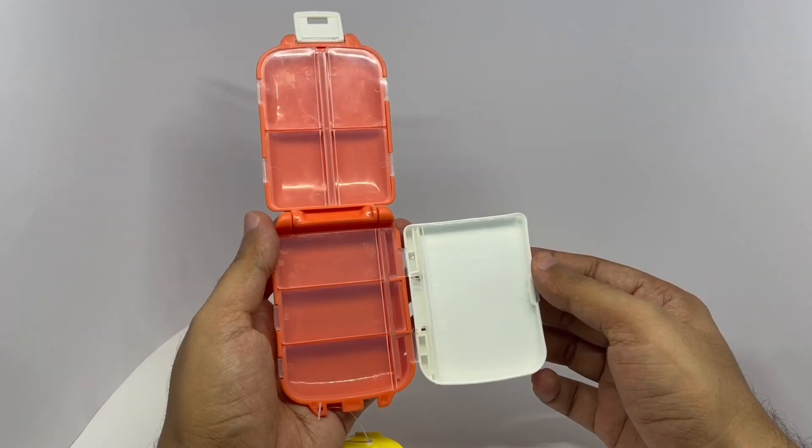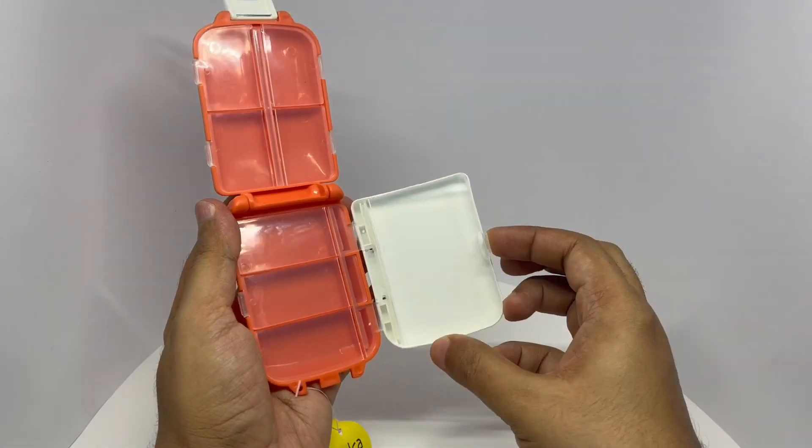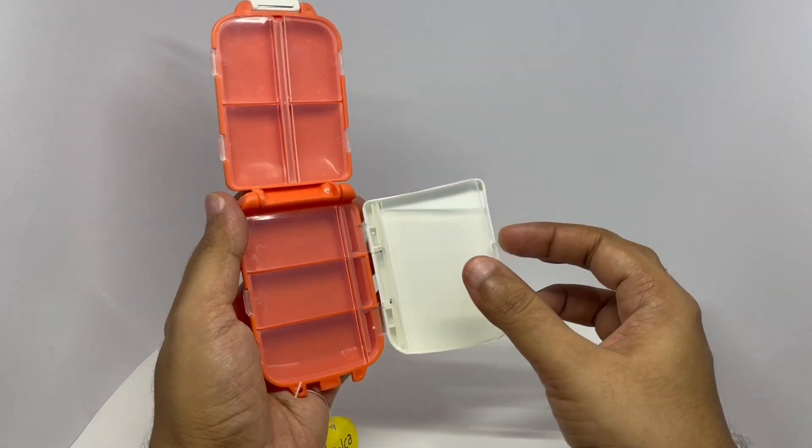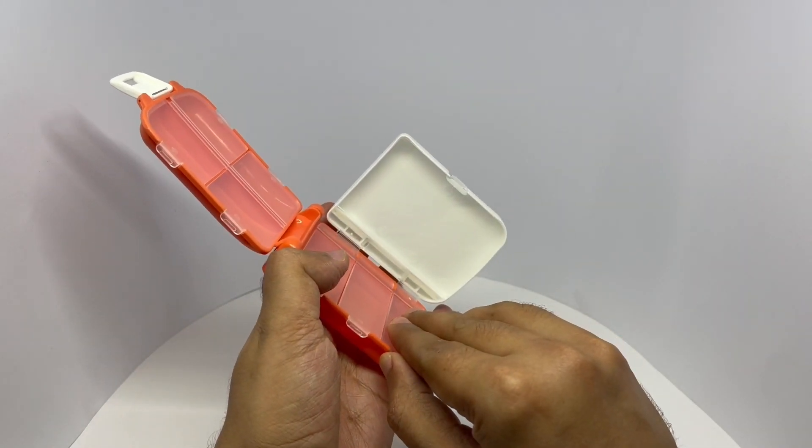That's how it looks. All the compartments are sealed, and I like that each one has an individual door.